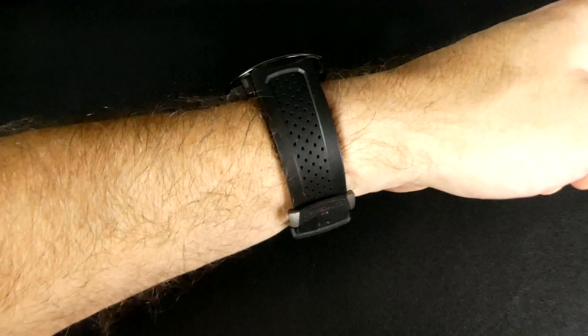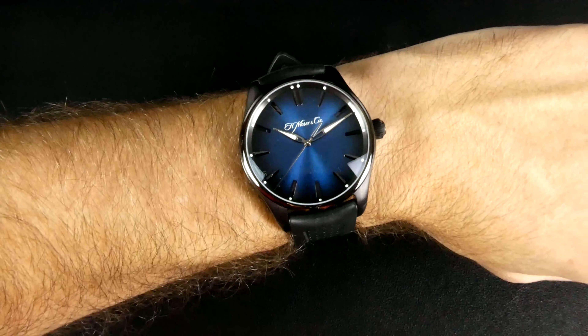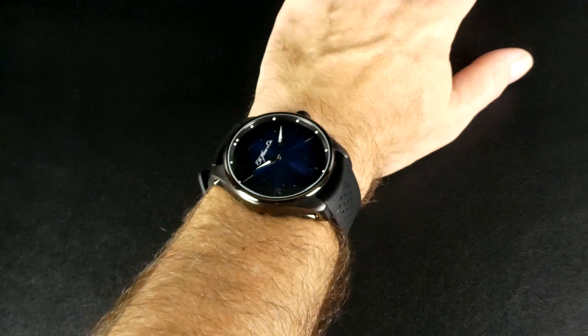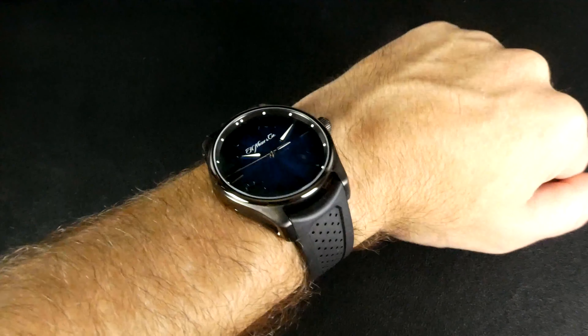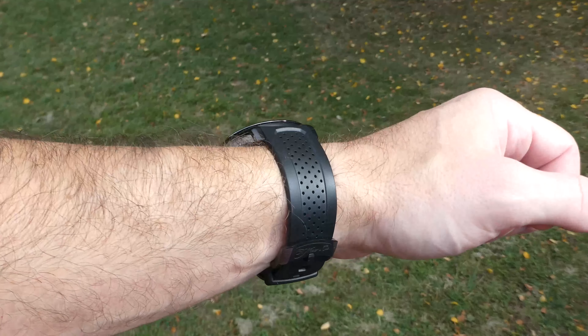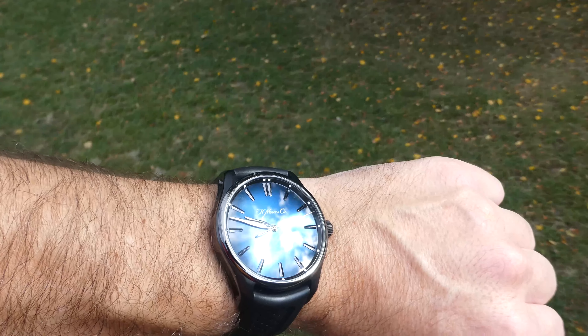Here you can see what the watch looks like on my wrist. My wrist size is approximately 6.75 inches. The strap is made of vulcanized rubber and features a blackened pin buckle made out of titanium. In an unusual case, I'm actually in the very last hole on the strap, something I've never faced before. Here is the watch outside on my wrist so you can get a sense of how it looks in more natural lighting.